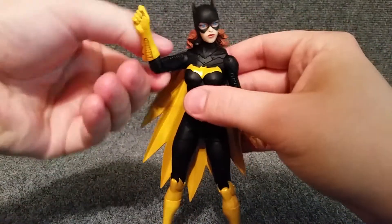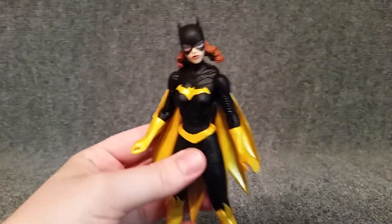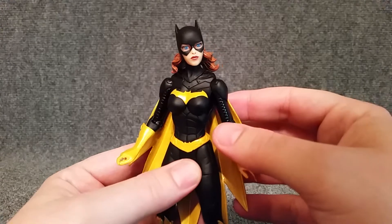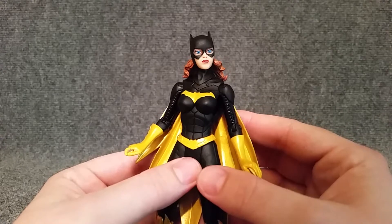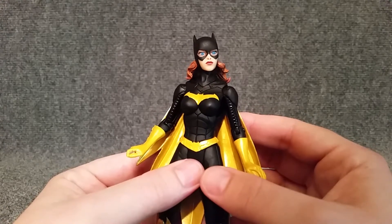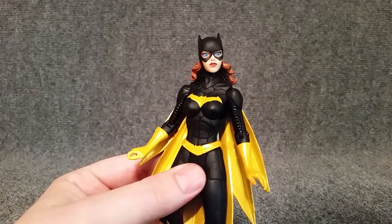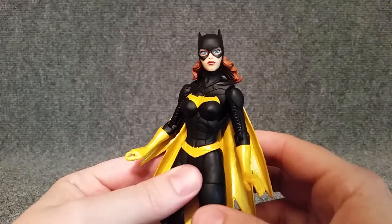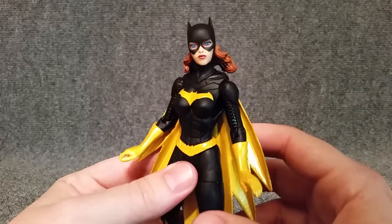As far as her detail and articulation, we can zoom up on some of this stuff. As far as the face, those eyes are just awesome looking. She's got obviously the blue eyes, but there's a little bit of a white speck on the top left-hand corner of each eye to kind of make it look like it's catching in the light. And then obviously the white on the outside, and then the black pupil. I mean, that's incredible. I love the way that this figure looks.